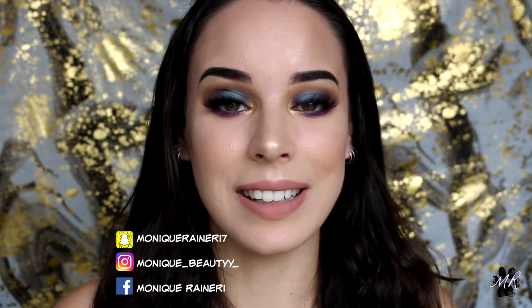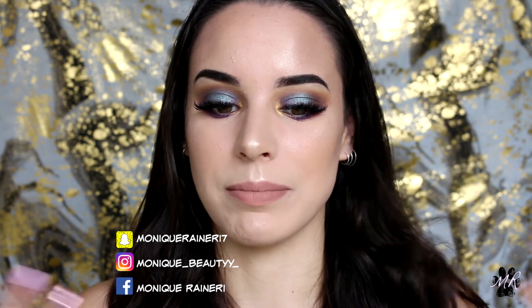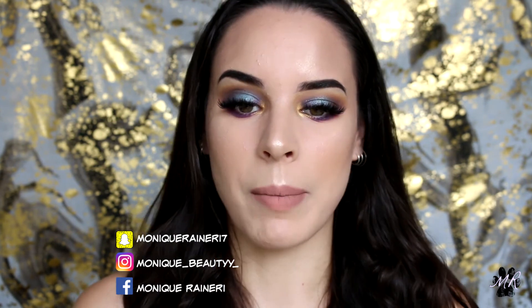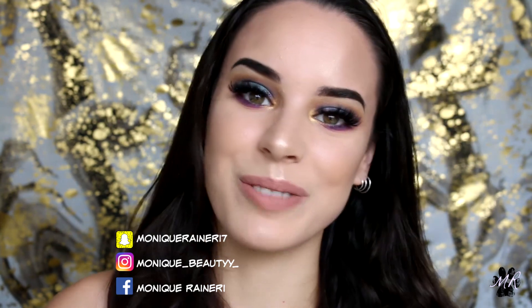And that is the completed look for today! I am very impressed with the Riviera palette, which I already mentioned, and I'm definitely going to be using this again. All of the Flower Beauty products were absolutely amazing — I can't pick a favorite. That's all I have for you today — don't forget to like this video and subscribe to my channel if you haven't already. I will be uploading a lot more now that I'm back into it. Until then, I'll see you on my next video — bye!